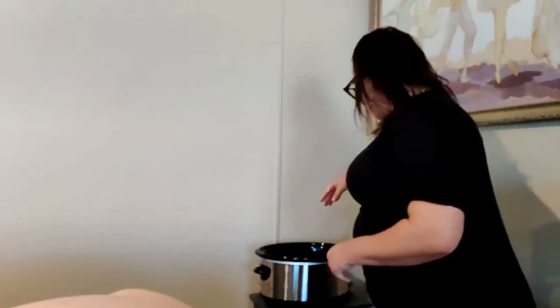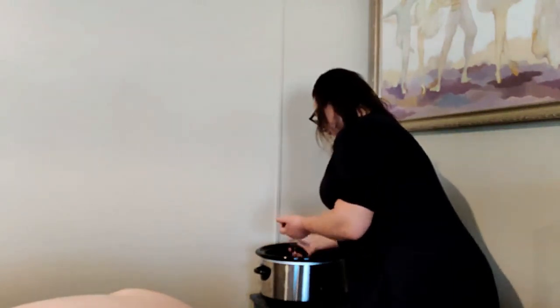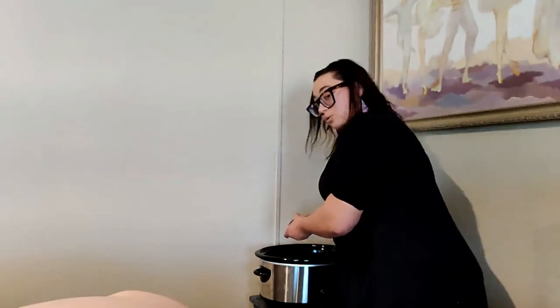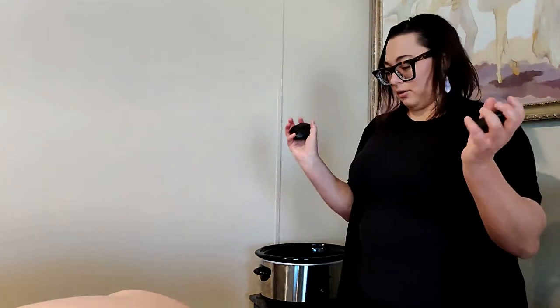You want to make sure that the temperature is about 110 degrees. Some clients are more temperature sensitive than others, so just be very careful and always communicate with the client. Pick them up — they're nice and warm and shouldn't be too hot to touch. I also keep a bucket of cold water to dunk them into in case they are too hot.